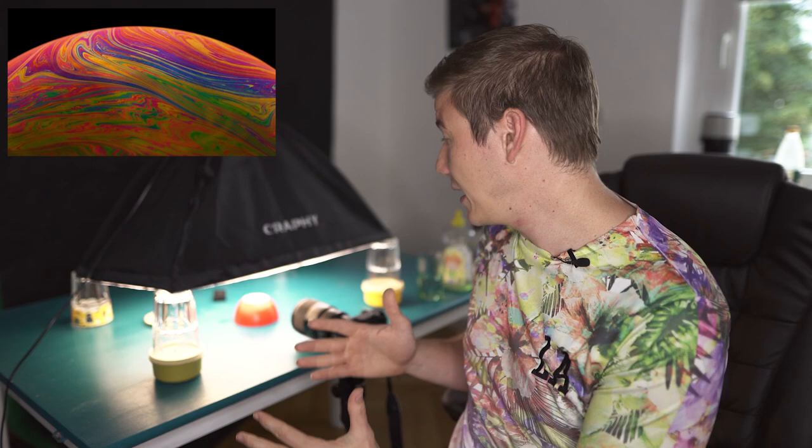Hey, what's going on. My name is Jens and in today's video I'm going to show you how you can easily recreate colorful psychedelic soap bubbles. I'm going to tell you what kind of setup you need and what kind of secret mixture I use to create perfect stable colorful soap bubbles.